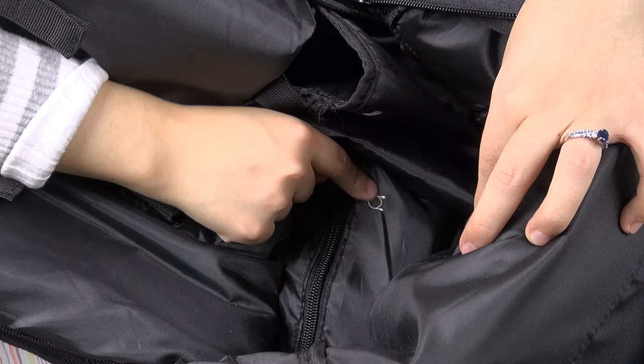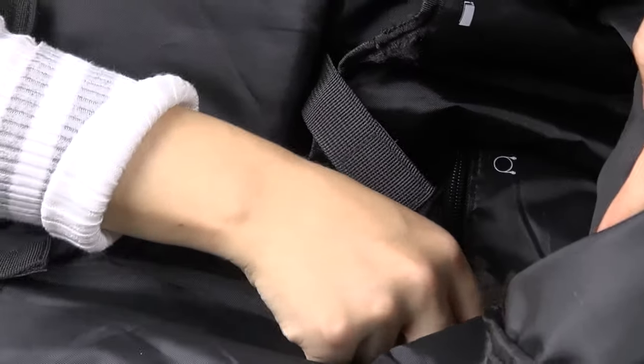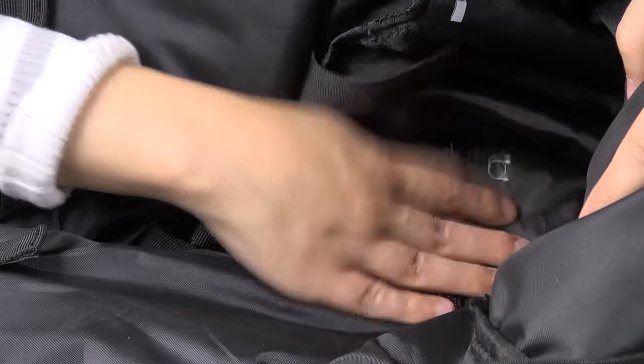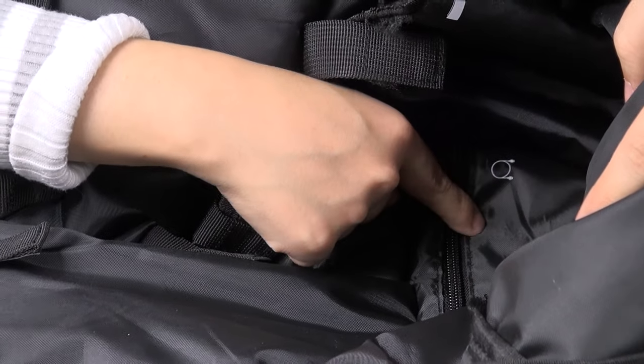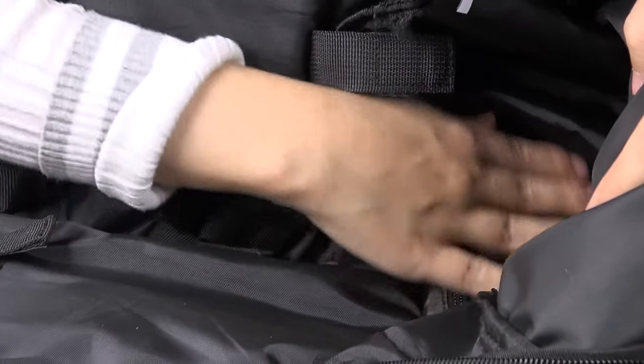Down here at the bottom — this one's a little hard to see — this is for your cords and chargers. It's a little hard to get to, but I've definitely got lots of cords and chargers in there: for the 3DSs, for the Switch, for the Game Boys — it's all there.